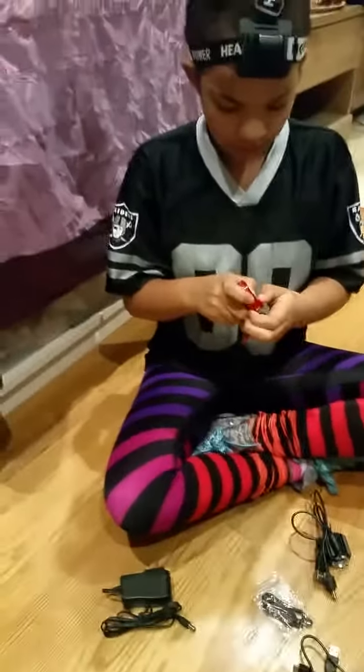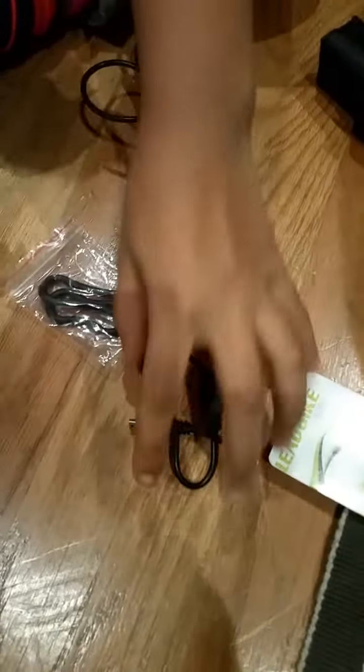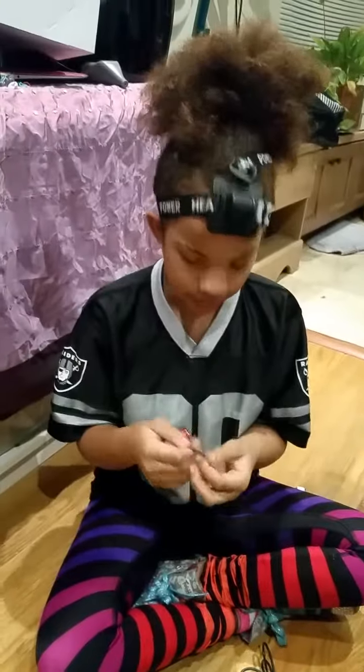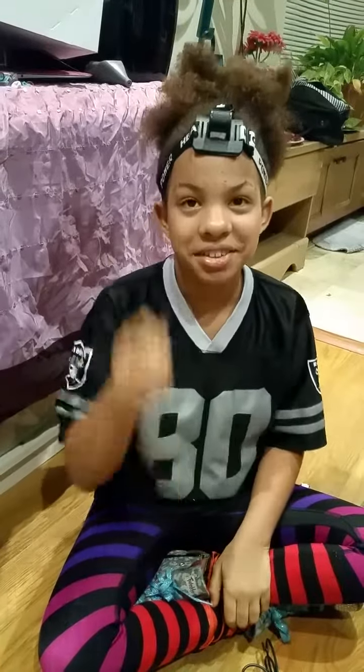This is pretty cool if you want to go bike riding at nighttime. It comes with a USB cord, and this part hooks onto the bike.